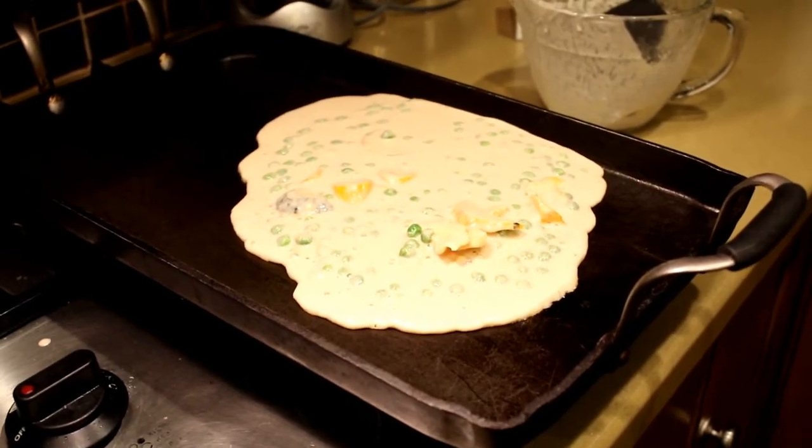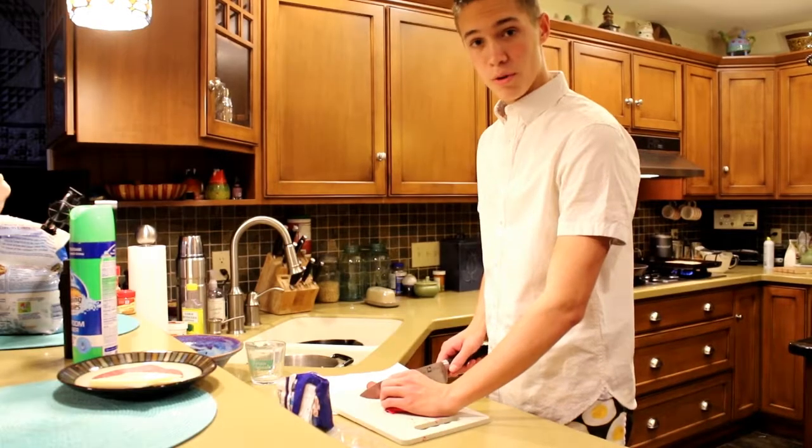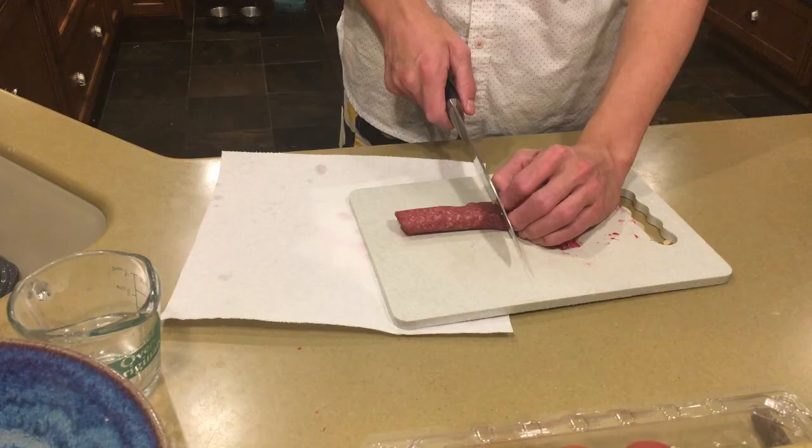That looks delicious. Now we're going to cut up the turkey bologna. Be careful not to cut your finger.